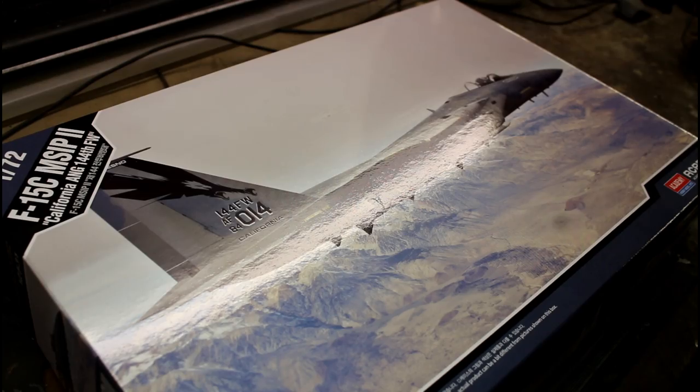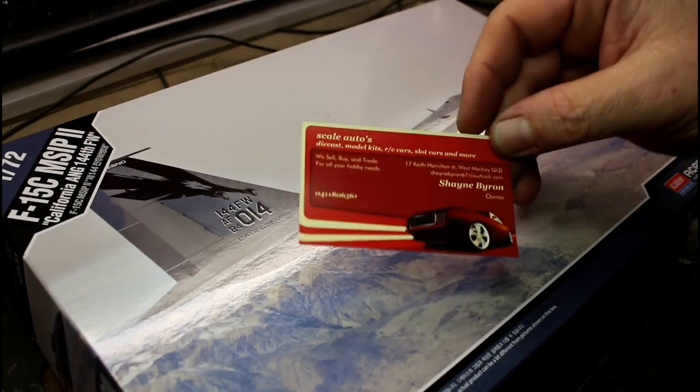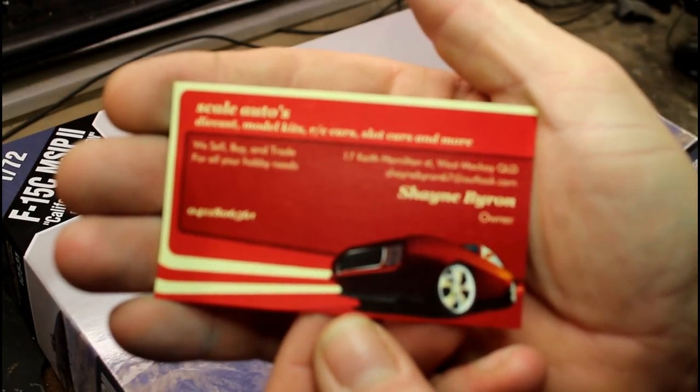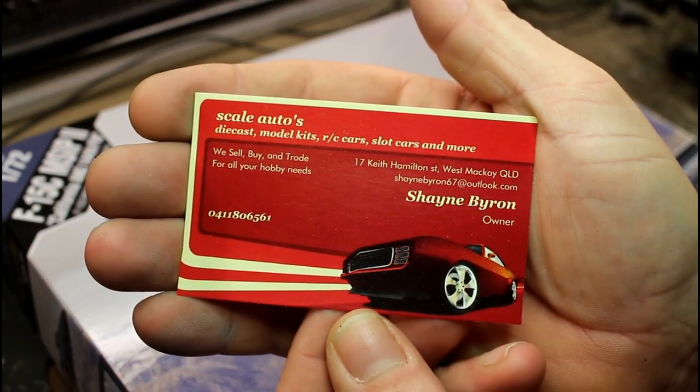Today we're looking at our 1/72 scale F-15C. This is a fairly new one from Academy — it's a special edition California version. I got this off my mate that owns the local shop that I've mentioned in a few other videos, Scala Autos. His name is Shane and I've got his card here — I'll hold it up to the camera like I've done in other videos, hopefully it'll focus and you can read it.